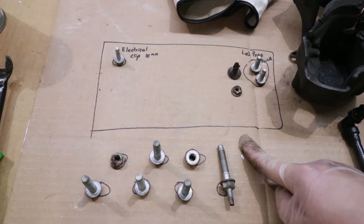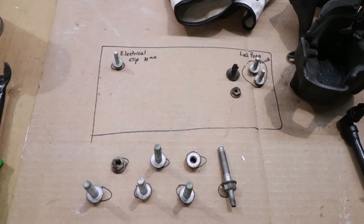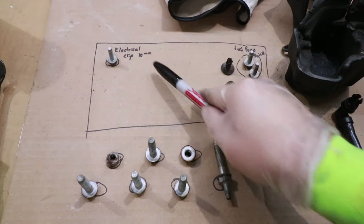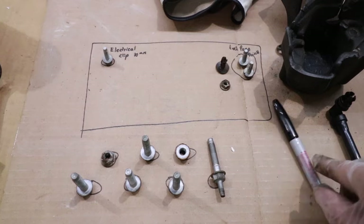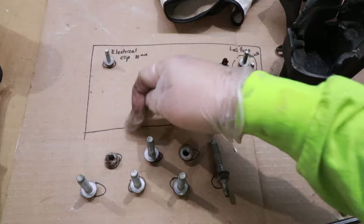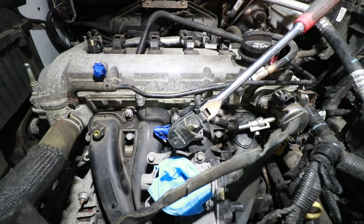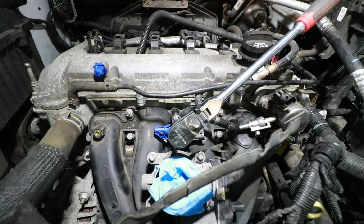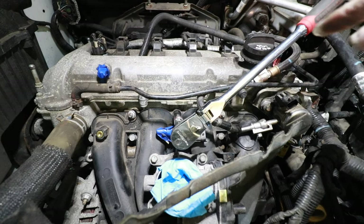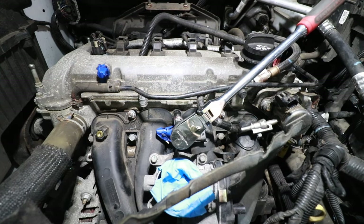A quick tip: whenever I take something apart, especially automotive, I always like to lay everything out on a piece of cardboard and use a black Sharpie to identify where each fastener went. This fastener goes to the electrical clip, that's 10 mil. These are for the fuel pump shield. These are my studs and stud nuts, in the order I took them off — I'll put them back exactly the way they came off. Now we need to properly torque down all these nuts and bolts to 89 inch-pounds, which equates to about seven to eight foot-pounds.